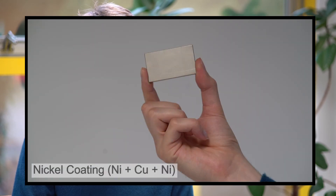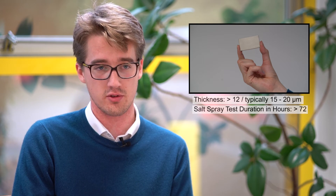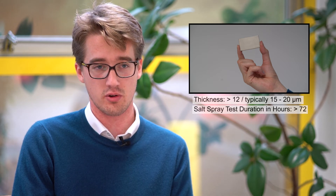The second coating is a nickel coating. This is actually a nickel-copper-nickel coating which has evolved from the straight nickel coating, but it gives a lower porosity and a better finish. This lower porosity gives a better corrosive resistance. This is a good all-rounder coating and is a very cost-effective solution.